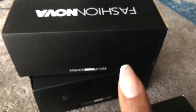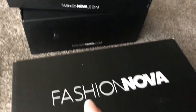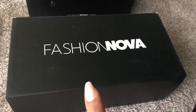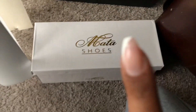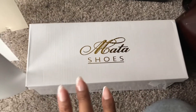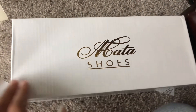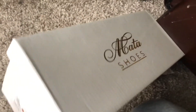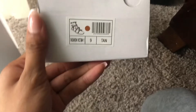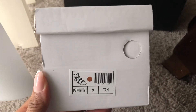Now, the first three sandals came in the black Fashion Nova box, but for some odd reason the last pair came in a white box. It says 'Mata Shoes' on it. These are sandals just like the other ones, so I'm not sure why they put it in this box — maybe that's who they bought it from — but yeah, this is how it looks.